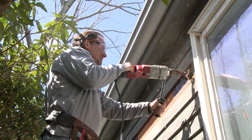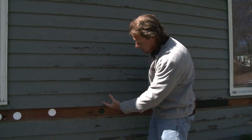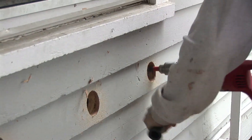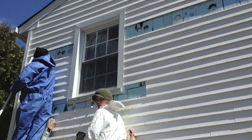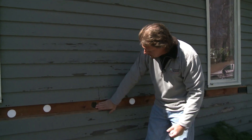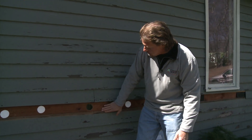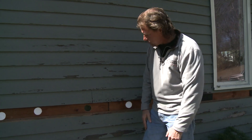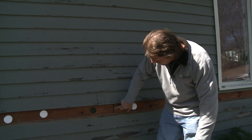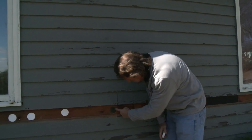We drilled the holes yesterday and put these foam plugs in. We take a course of siding off in this case and drill holes. In certain cases we may drill right through the siding and put wood plugs in afterwards. Here we take the siding off and drill holes right in the wall sheathing. We can see there is no 15-pound felt, no tar paper, no Tyvek — just bare wall sheathing that the siding was put over, and we have gaps visible in the wall sheathing.